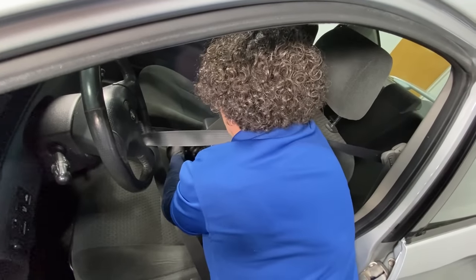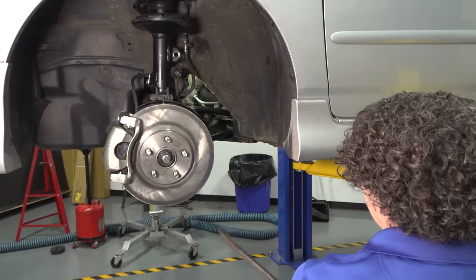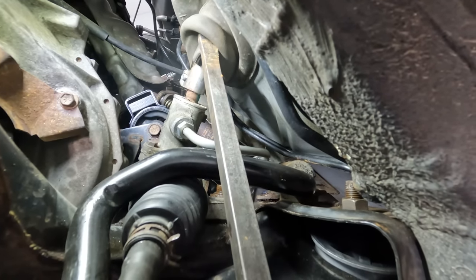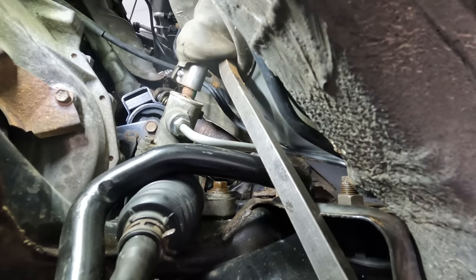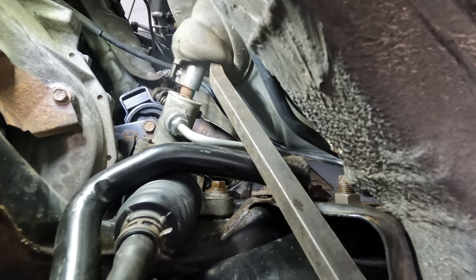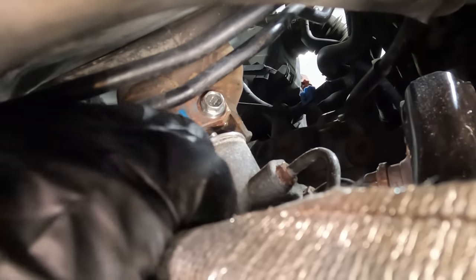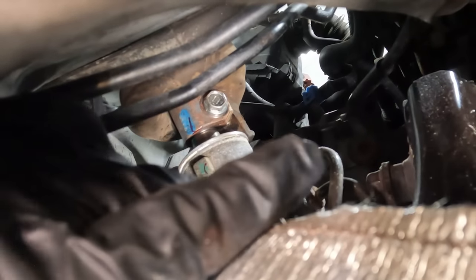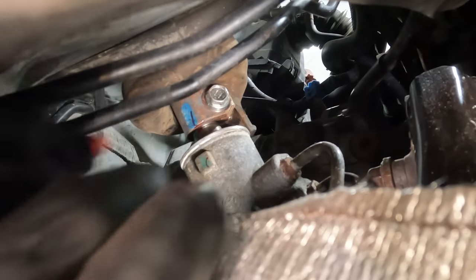If the steering wheel spins 360 degrees — even one and a half times — it could rip that clock spring and we're in for another whole issue. So I'm going to take my pry bar, reach in there and pull that boot up off the rack and pinion to expose the bolt on the other side. I need to take an extension with a swivel socket — likely a 10 millimeter — and go up on the other side and loosen that bolt. Before I disconnect the bolt on the steering shaft, I'm going to mark it so I make sure I line it up correctly afterwards with the rack, because I don't know if it's a spline rack or if it has a keyway.